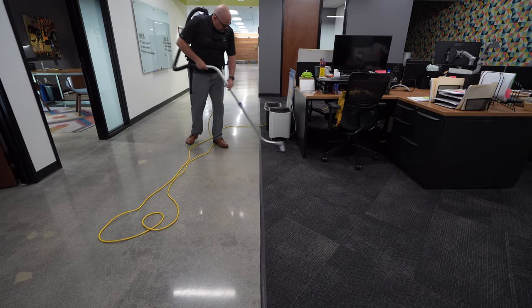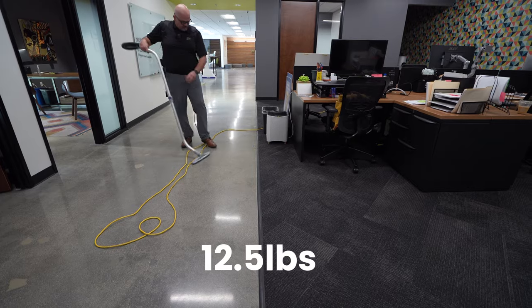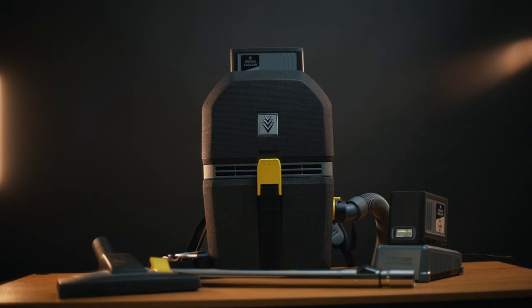Let's first talk about the ultra light aspect of it. The weight of this machine with the battery is 9.9 pounds. The Proteam Backpack Vacuum that is also battery-operated weighs 19.9 pounds with the battery — so 10 pounds heavier. Even a Proteam corded backpack vacuum is around 12.5 pounds, so you're looking at a battery-operated backpack vacuum that's 9.9 pounds — a lot lighter.